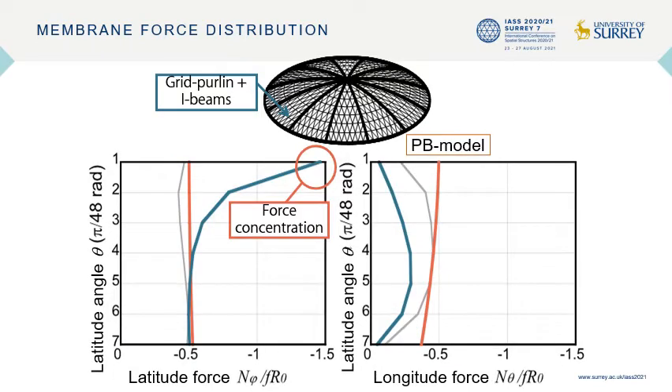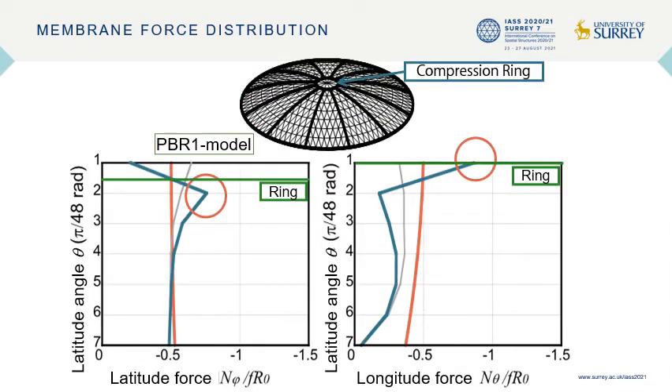In the PV model with the grid shell and I-beams, a force concentration is observed in the latitudinal direction caused by the high stiffness owing to the aggregation of the I-beams. In contrast, the forces in the longitudinal directions are released. In the PV-R1 model, in which I-beams are trimmed at the top and a compression ring is included, the force concentration is moderated around the ring compared with the PV model.